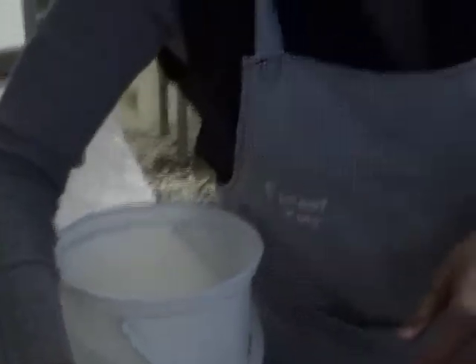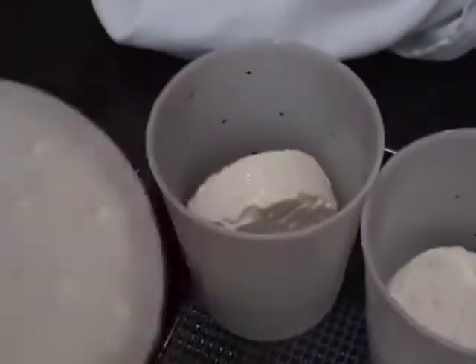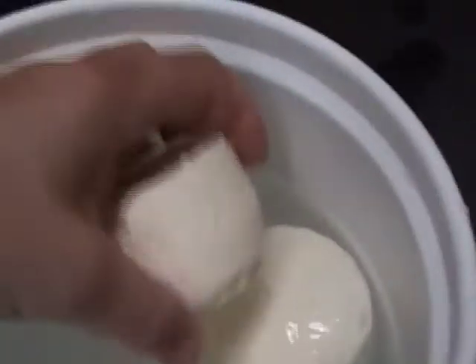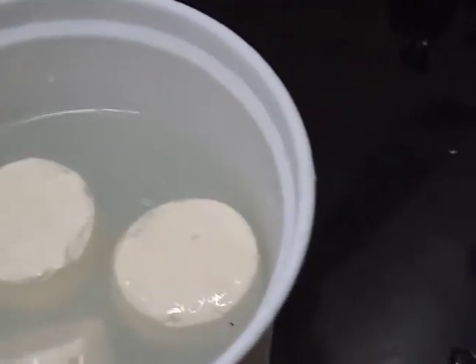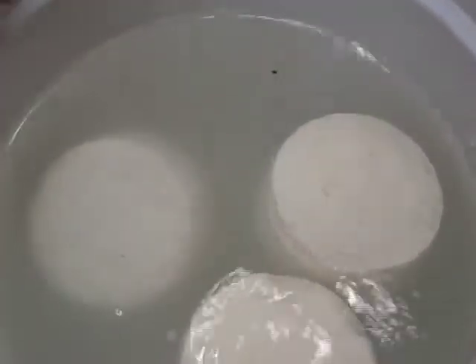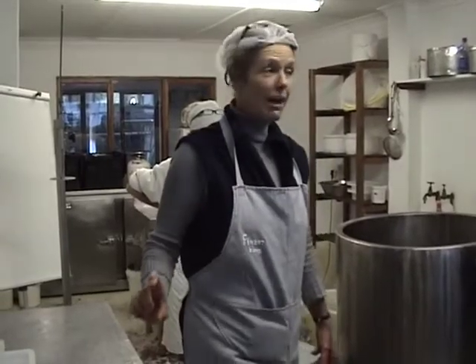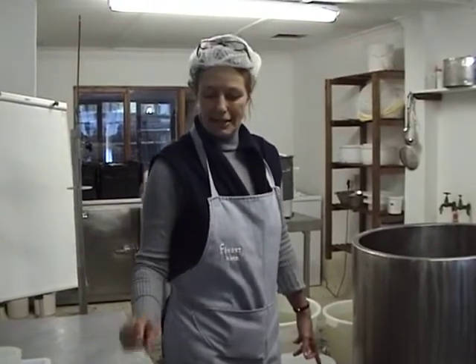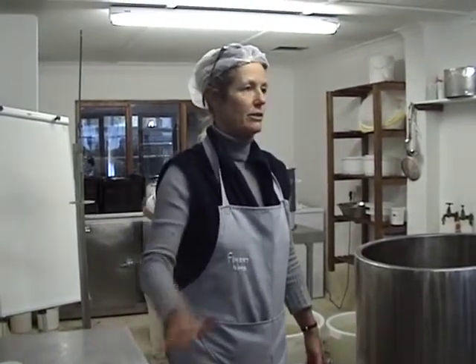Once it's at pH 4.6, you pack them into a bucket like this, next to each other all the way to the top. Then you wash your moulds and make a ten percent brine: 500 grams of salt per five litres of water. Add your calcium chloride, add your acid, make a brine, pour it over the cheese to the top, put the lid on, and store it at 12 degrees. That's how you mature it. When you want to sell it, make a fresh five percent solution and put your feta in the retail tub with some five percent brine, close it, and label it.